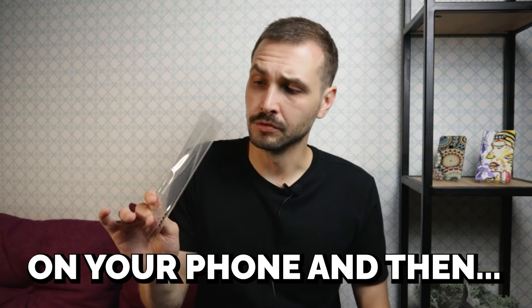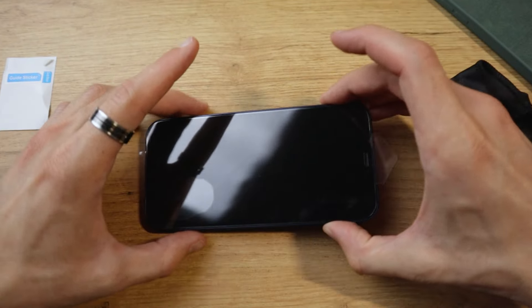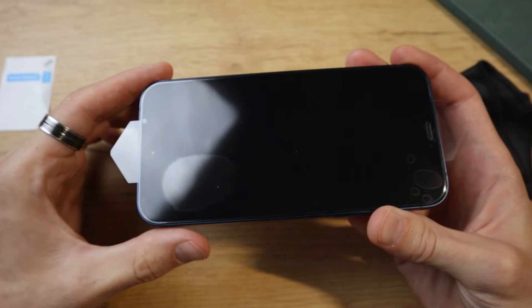Did you ever try to put a screen protector on your phone and ended up with a bunch of bubbles and dust particles that just won't go away? But today we're going to try to do it together the right way.